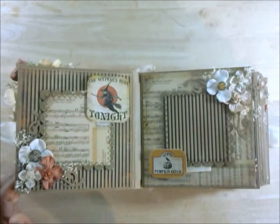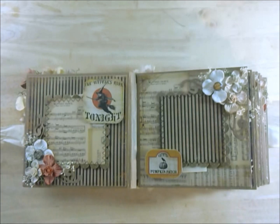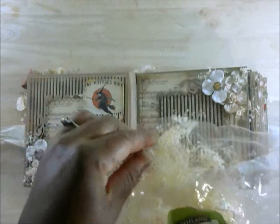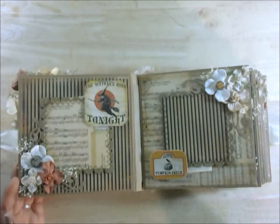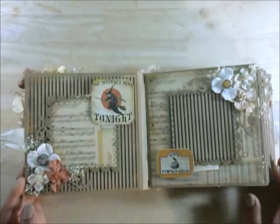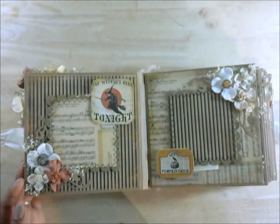These are some baby's breath in a cream color — the Naturals from Ashlyn — that I got from Michaels. I pulled those off and glued them down under the flower bed, and I thought it made it look very nice. Here is the first sentiment. This little sentiment reads 'The Witch's Ride Tonight.' It was one of the cut-aparts that I used my corner chomper to round out.